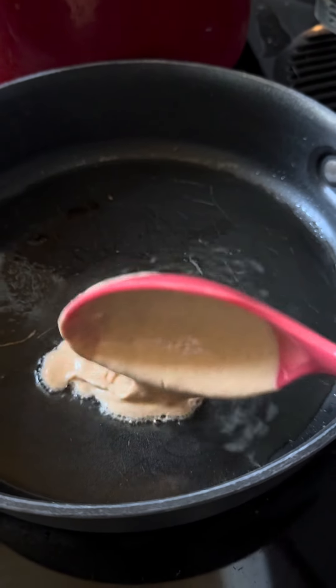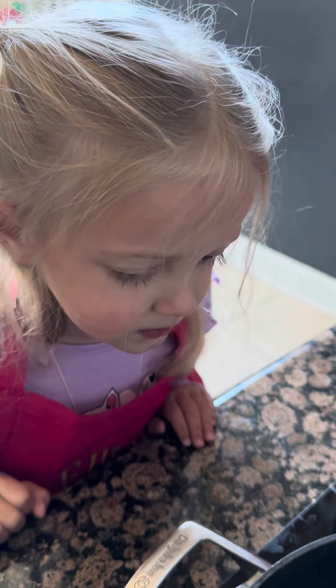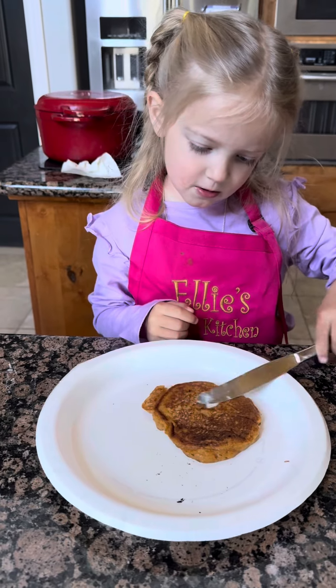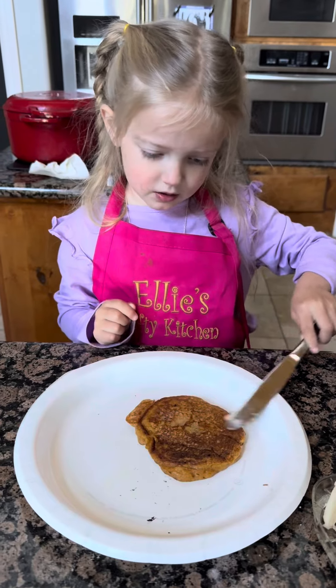That's a good pancake, Mommy. When the pancake starts to bubble, it's time to flip it over. Mommy, flip it over. Butter on the pancake.